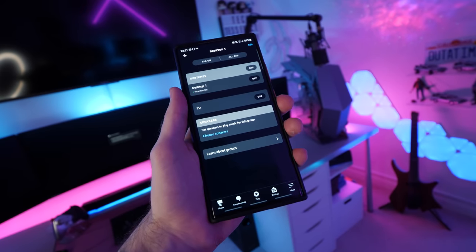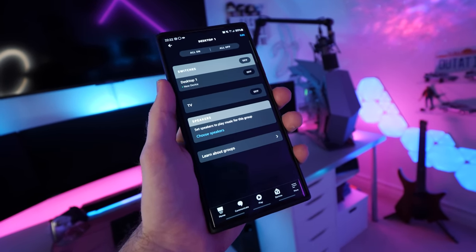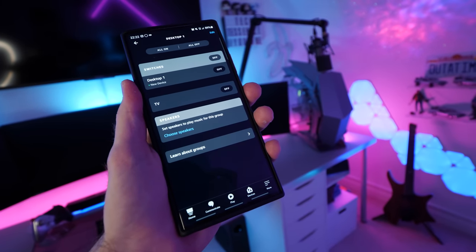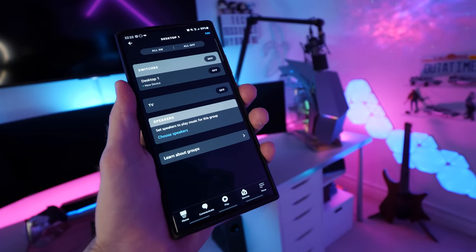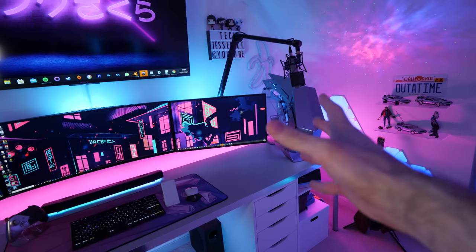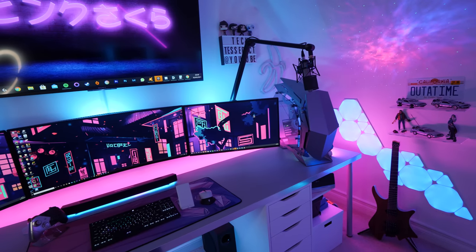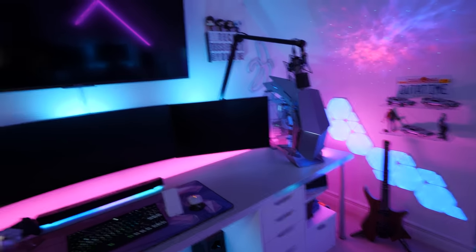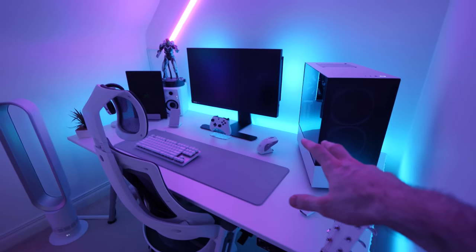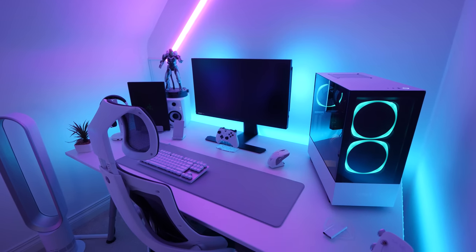From there you can add it to a group in the Alexa app just like your other devices. I've added the main PC and the IR blaster that fires a signal at the TV to one group, so I can say 'computer, turn on desktop one' — and you can see the PC has just turned on, along with the TV. It works in reverse too — 'computer, turn off desktop one' puts the PC to sleep and turns off the TV. I've got my second setup added as well, so I can say 'computer, turn on desktop two.'